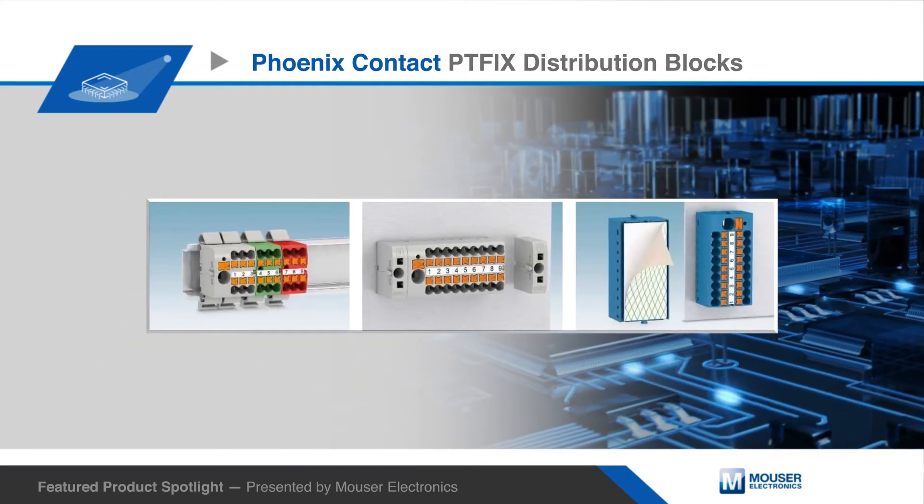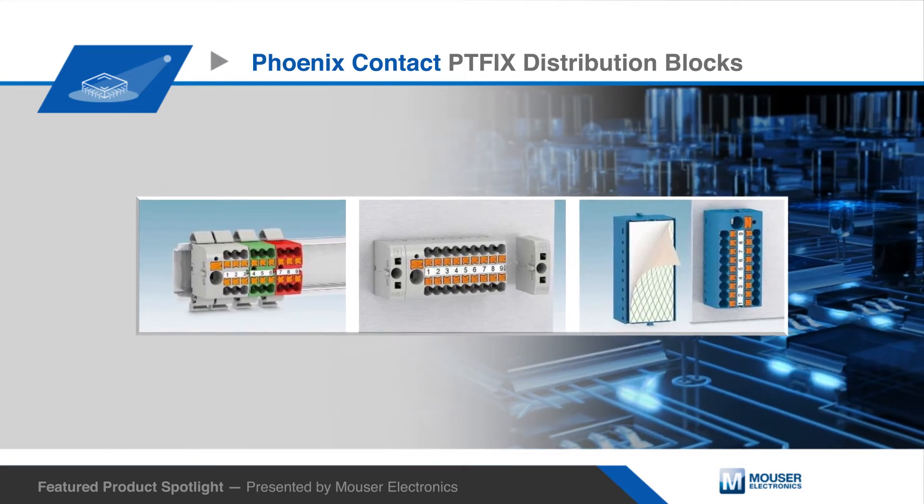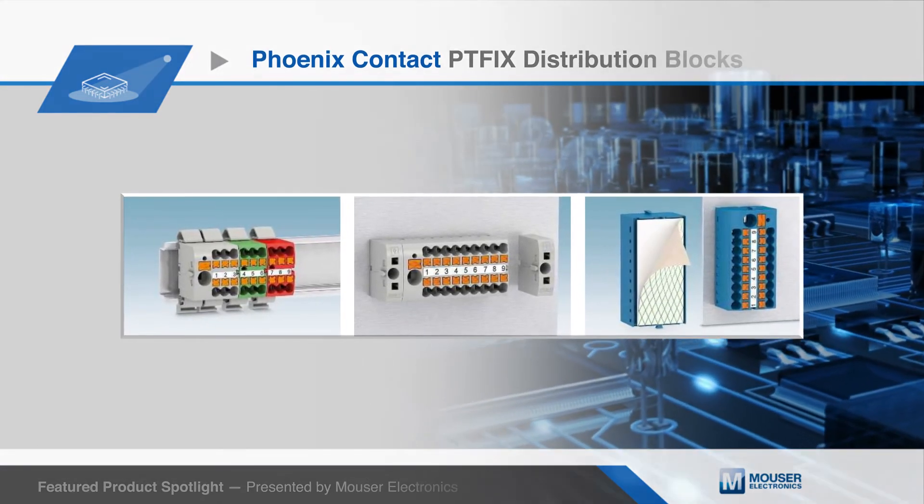There are three mounting methods available: self-assembly, DIN rail, and self-adhesive mounting.